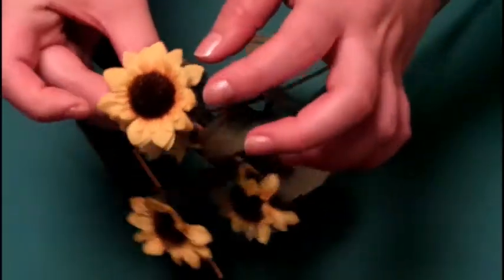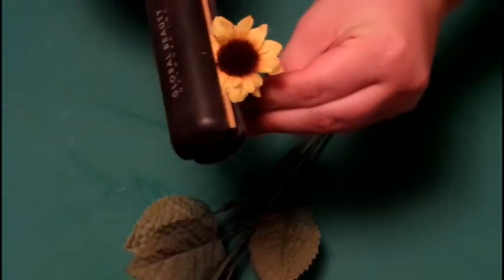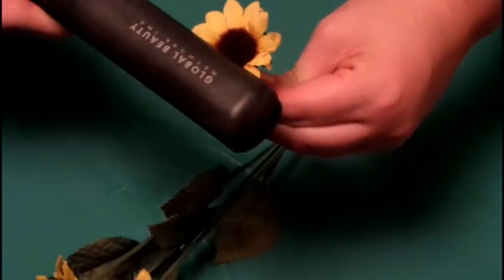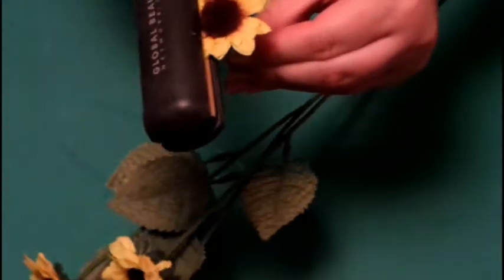First things first, grab that flattening iron. As you can see, the petals on the flowers are not perfectly straight and beautiful, unfortunately. To fix that, you're going to take your flattening iron and just smooth out the edges. You don't want to press too hard and you don't want to hold it on there too long, but it's pretty simple. Just do that to all the flowers you're going to be using.